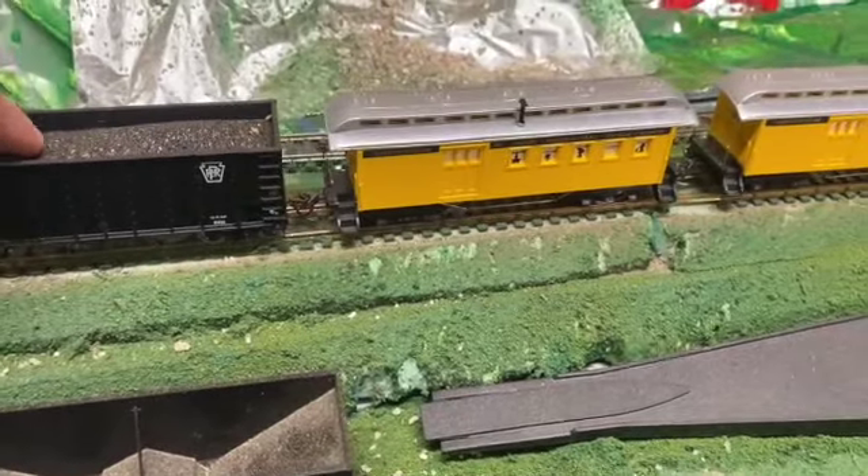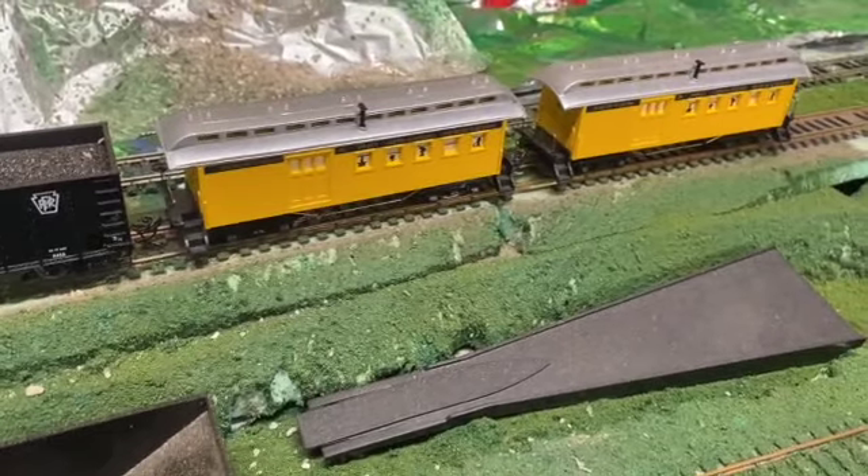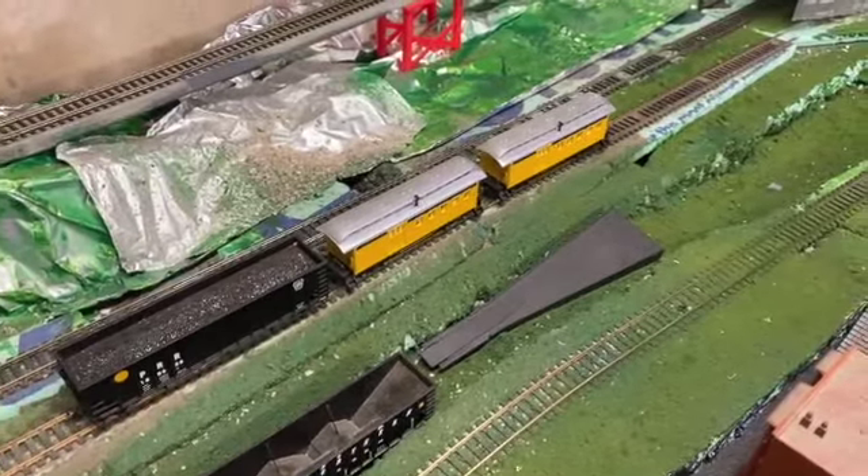So that's how you change a coupler on your older rolling stock. Anyway, that's all I have for today's video — it's a nice upgrade. Bye and have a very awesome day.